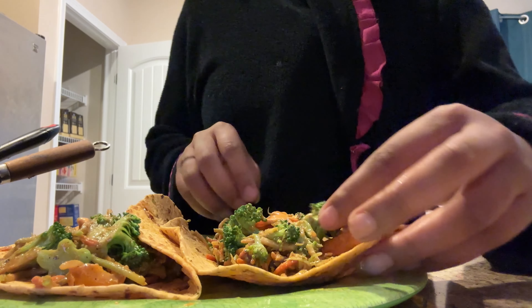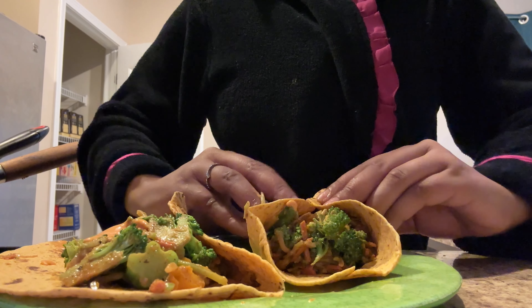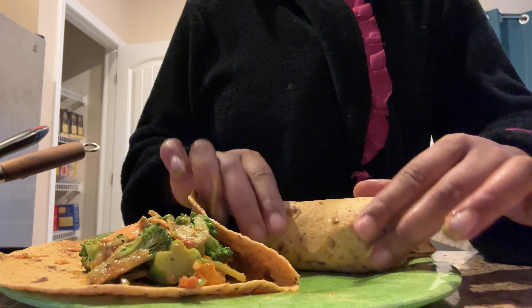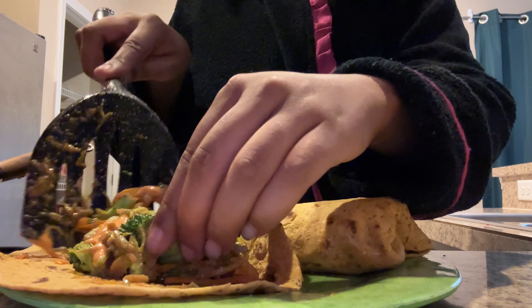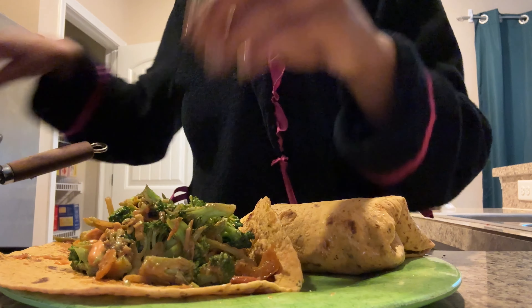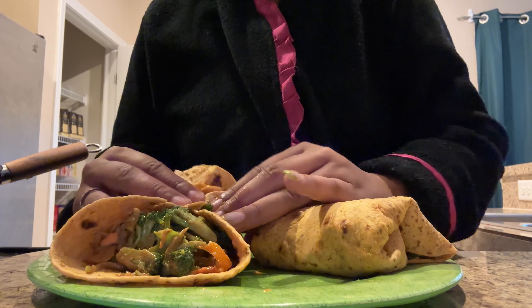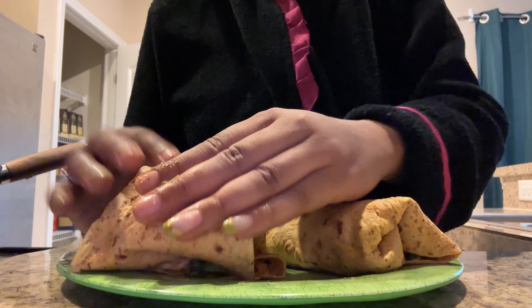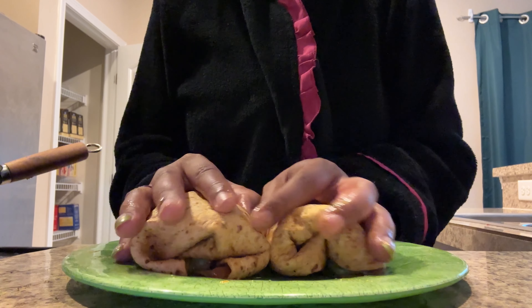I'm going to roll them now, and I'm not a good roller so don't judge me. I'm just going to take this part and this part and roll it — like that. I'll do another one the same way. Might as well get all these vegetables and try to make them fit. Okay, hold it like this and we're gonna roll — hopefully it doesn't split. Okay, there we go! They're ugly, but yeah — let me cut them.